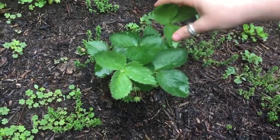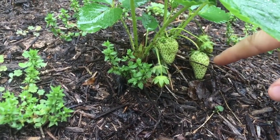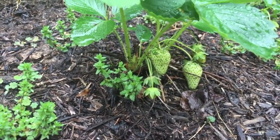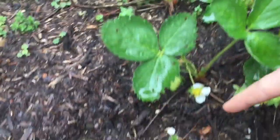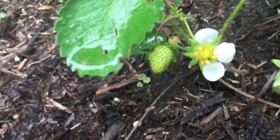If you look, this one doesn't have a bloom, but it does have the baby strawberries coming — they hang off versus in the mock, it's just kind of pushing up out of the ground because it's so close to there. But if you look over here, you'll see that the blooms are similar in shape, but the real strawberries have white or pinkish petals versus the all yellow flower of the mock strawberry.